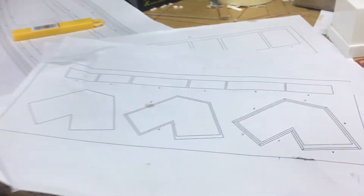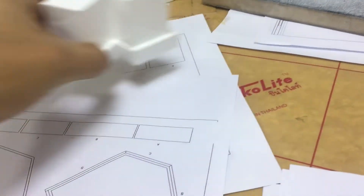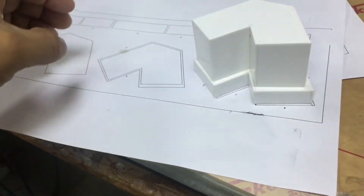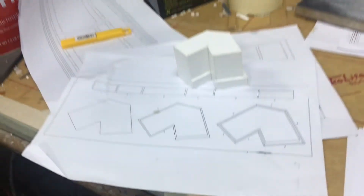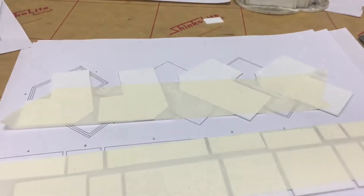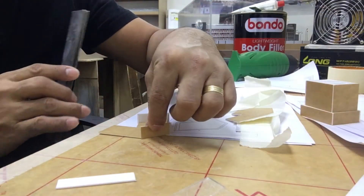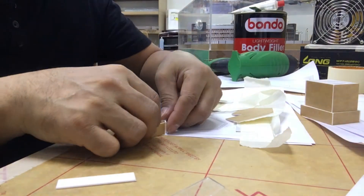Guys, tuturo ko sa inyo ngayon kung paano gumawa or mag-assemble ng black model. Black model siya or mass model kasi wala siyang detailed, black lang siya. Iwawalay muna natin yung podium — iwala yung podium and yung building na nakadikit doon sa podium, so by process din siya, aassemble natin siya.